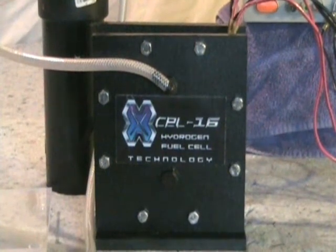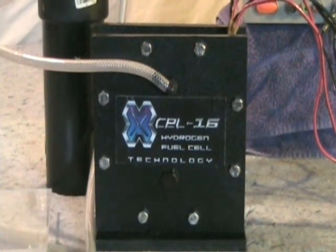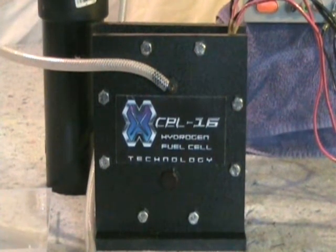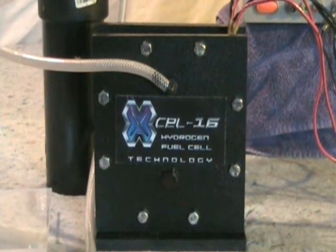This is another MMW test of my XL-15 hydrogen dry cell. It's a 16-plate, 6x6 dry hydrogen fuel cell using 20-gauge stainless steel. Two tablespoons of KOH per gallon for this test brings my amperage up to about 30 amps at 13.8 volts.